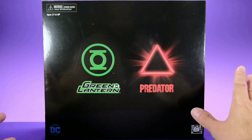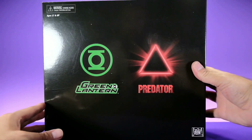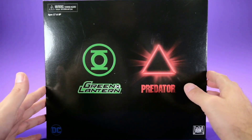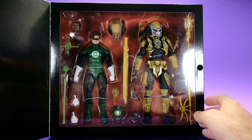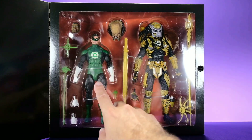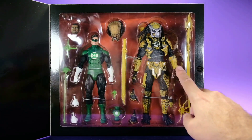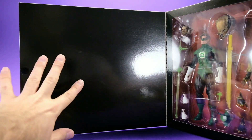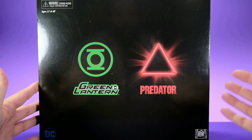Much like the San Diego Comic-Con exclusives, the DC Dark Horse boxes are kind of cheap and weird and seem rushed — but who cares about the box. Opening it up, you can see Hal Jordan with the John Stewart head and a bunch of accessories, and then this awesome yellow lantern Predator. There's nothing on the back — it's just black. They didn't really care too much about the packaging, and neither do I.